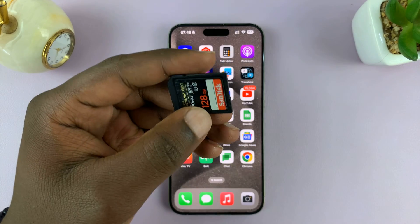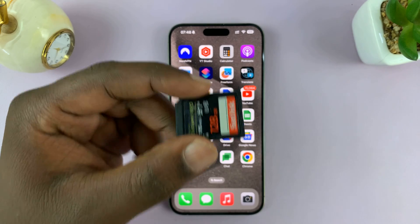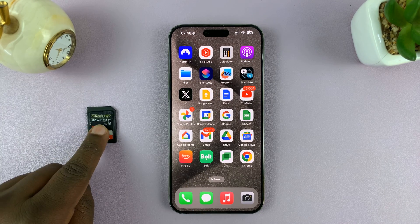I'll be showing you how to format an SD card or a micro SD card using your iPhone. For this, you need a card reader.